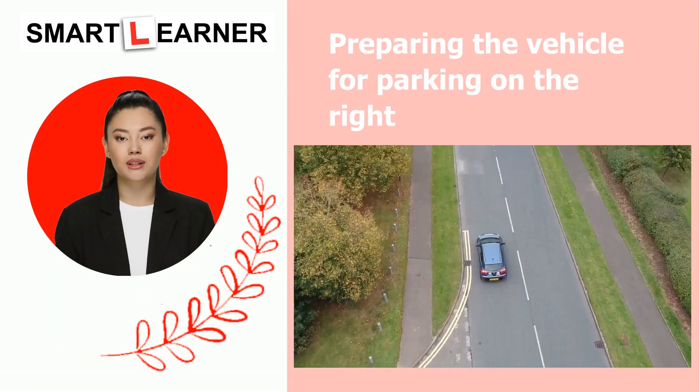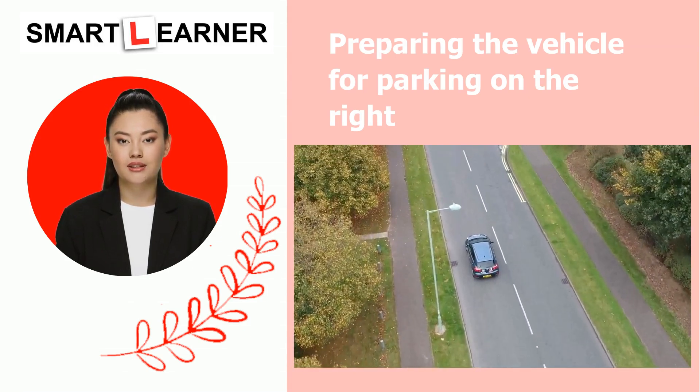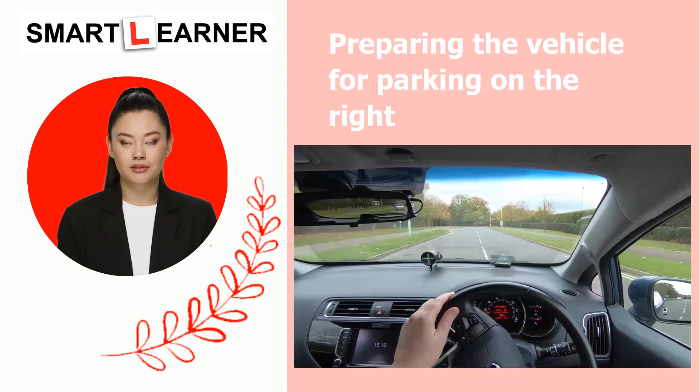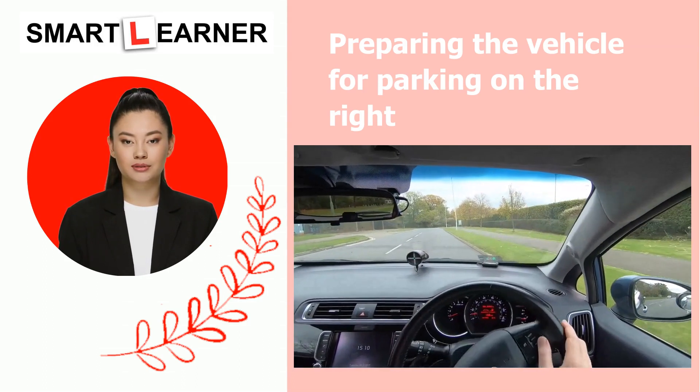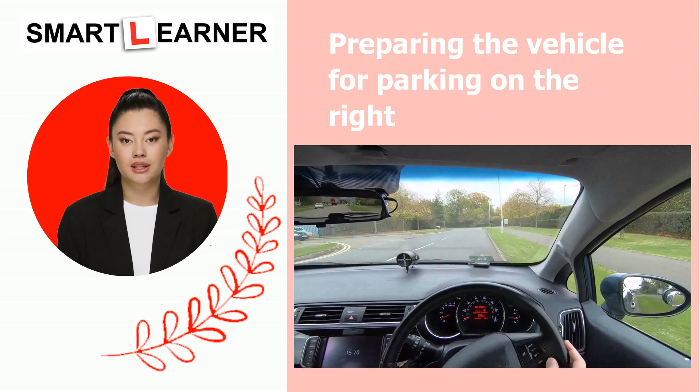Preparing the vehicle for parking on the right is a crucial step; however, your driving instructor or driving examiner will tell you where to park. First, check your surroundings for any obstacles or pedestrians. Signal your intention to park and smoothly approach the right curb.